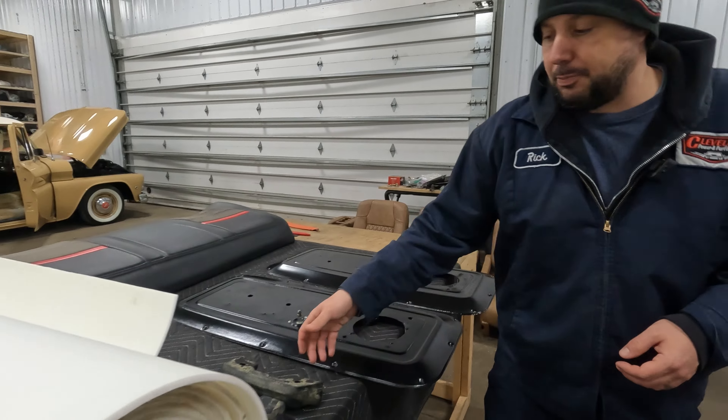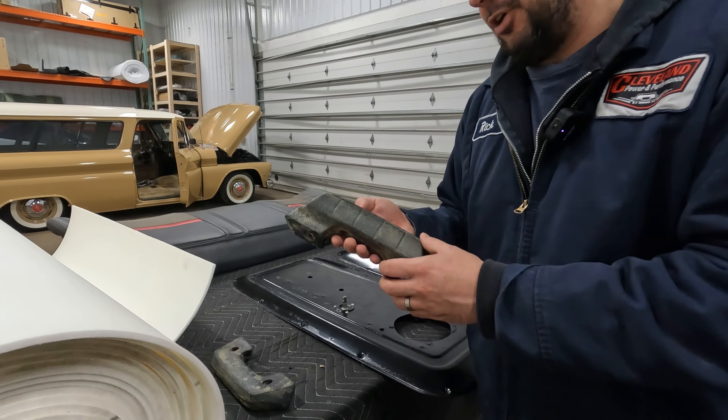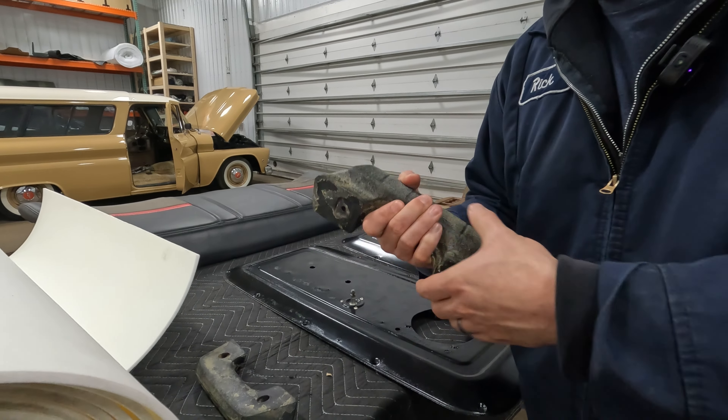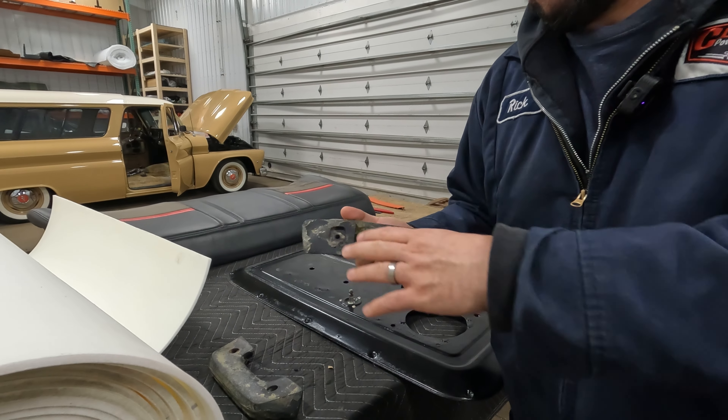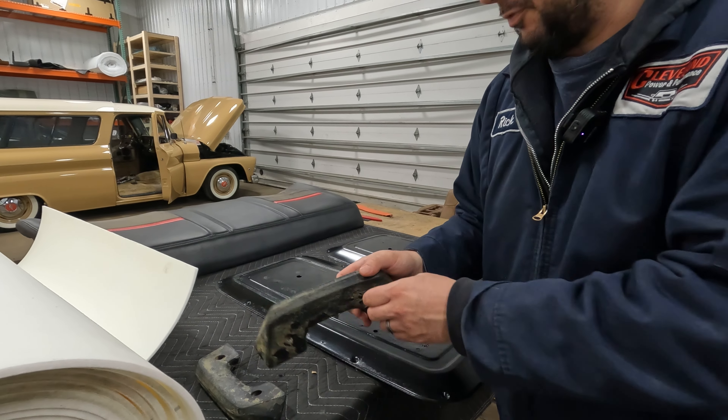We got our door handles apart now — these are all stripped and ready. Obviously being older, the studs will come out, but we want to make sure they're good and structural. We put new studs in here. We're going to clean this down, wrap this, and run the customer's stitching across here as he prefers.